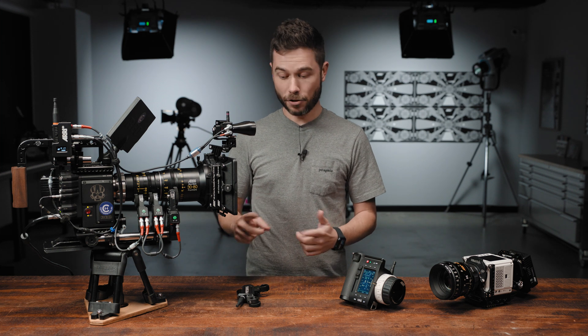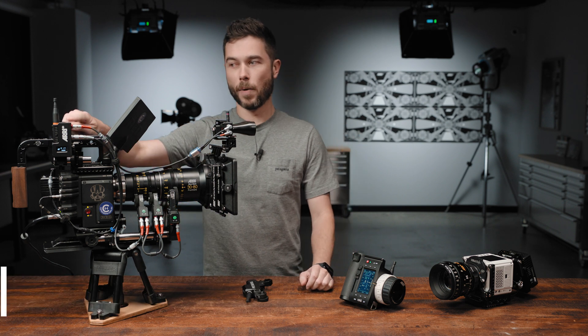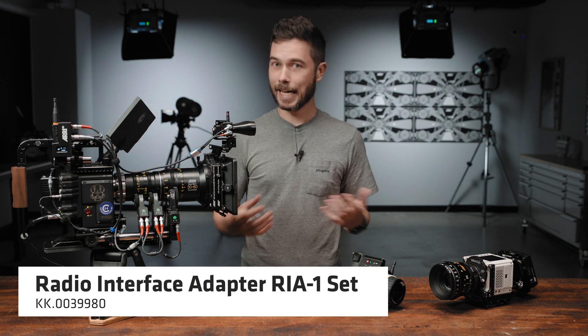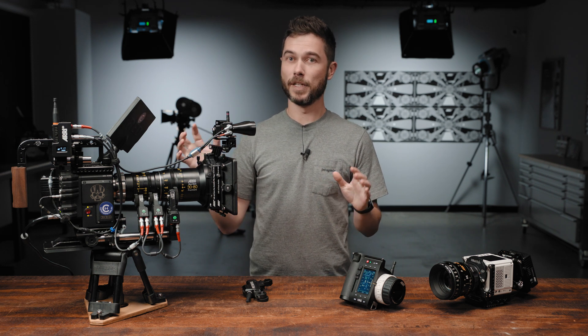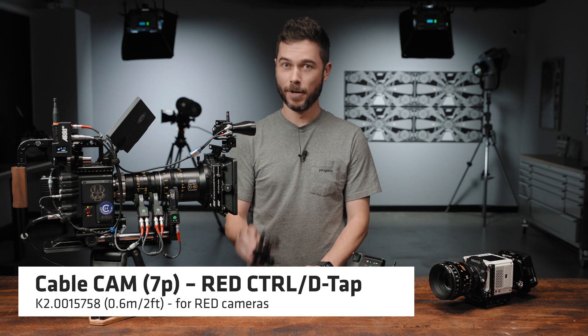To get camera control working, you need to use one of our two newest motor controllers, because the older motor controllers like a UMC4 unfortunately just can't support the new licences. You have a choice between using either the C-Force Mini RF or the new RIA1. Both motor controllers offer exactly the same functionality with either of these third-party camera control licence options, and they also both use the same cables. If you're using the RED licence, you use the existing CAM to RED control cable, which has existed for a really long time with the Mini RF motor.